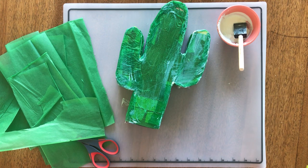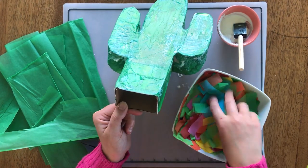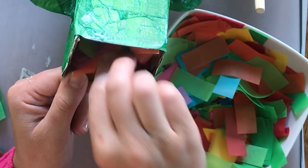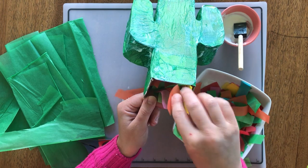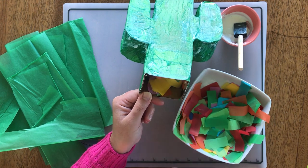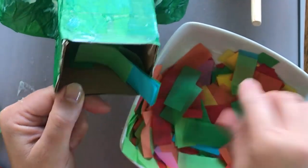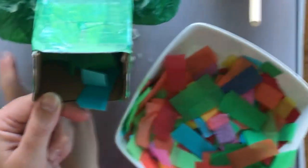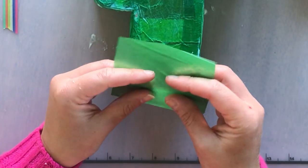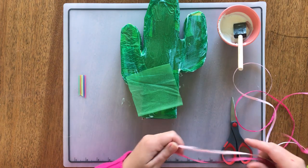Before I move on to the fringe, I'm gonna work on the trapdoor. First I'm going to stuff my piñata — I just have some leftover confetti from a birthday party. You can stuff it with anything you want: candy for kids, or some more fun things for adults like little mini bottles of tequila or whatever you desire. I'm happy with that.